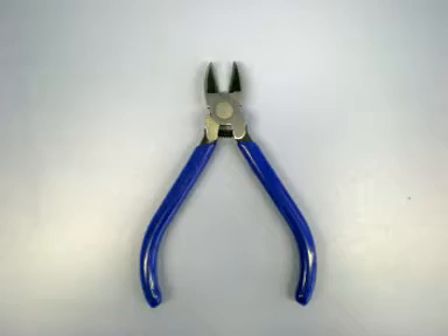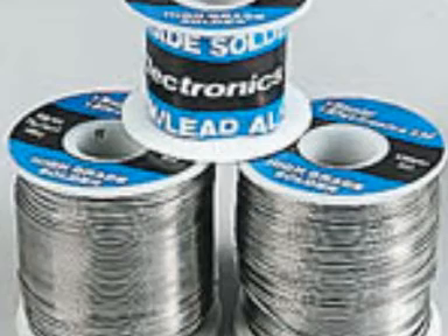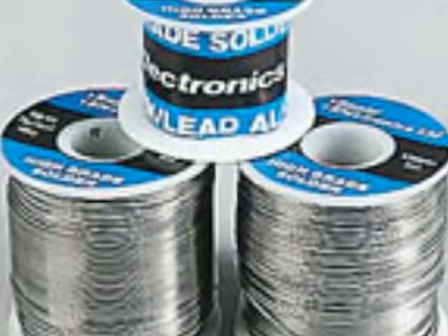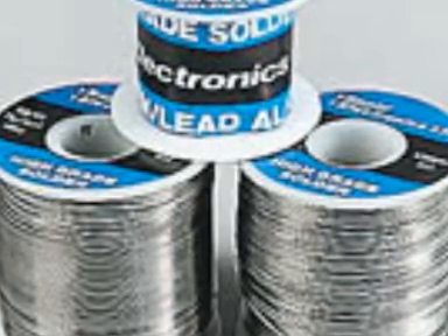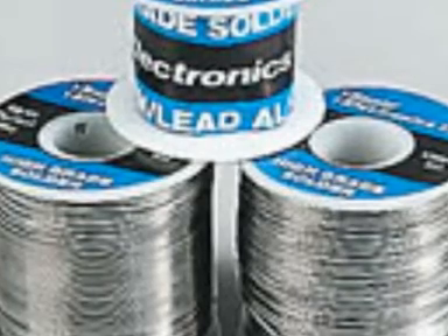You will need wire cutters. You will need wire strippers and lead-free solder which is often supplied on a reel. Electronic soft solder is made up from an alloy of tin, silver and copper. Electronic solder contains its own flux, a cleaning chemical in the centre of the solder.